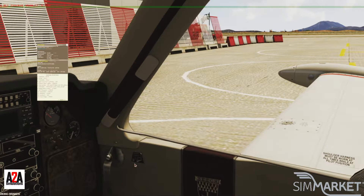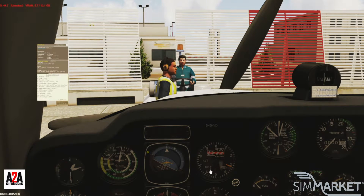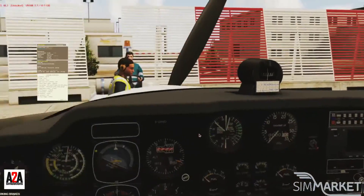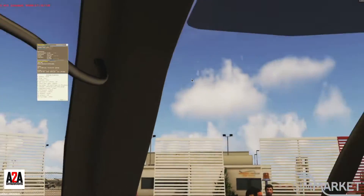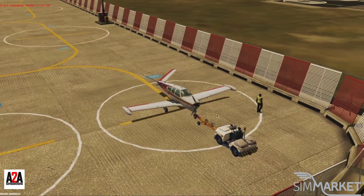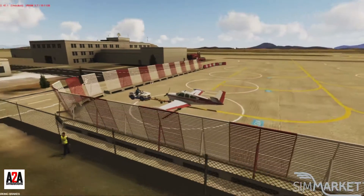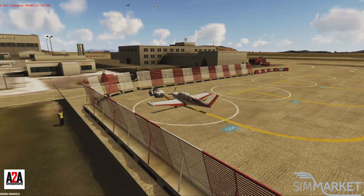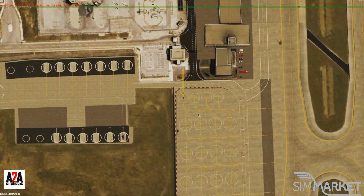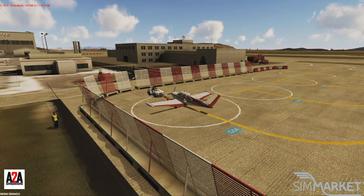Ready for pushback. The QNH at the airport is 1013, weather is fair. GSX works fine with this plane once you've set it up — it works perfectly. They push me back. Ground crew departure check complete, nose gear steering disconnected for push, parking brakes released, all clear behind the aircraft, safe to start engines at your discretion.